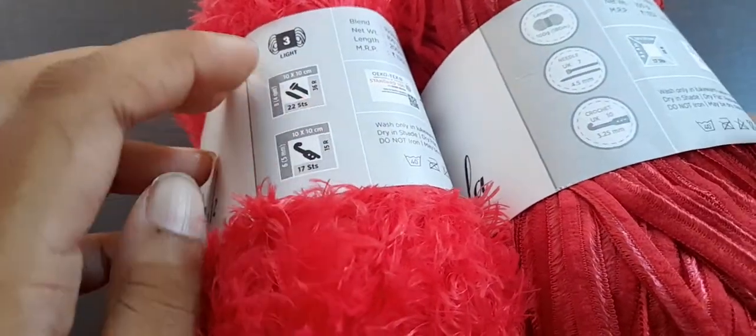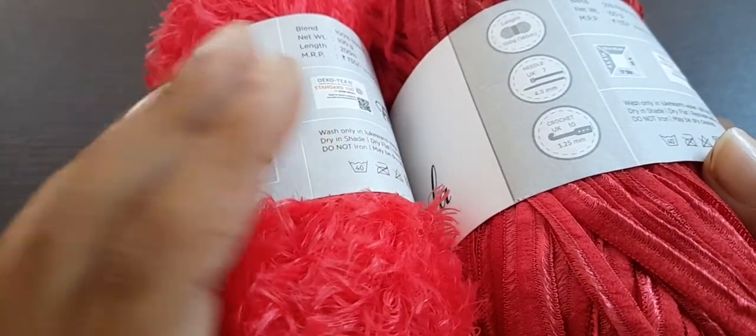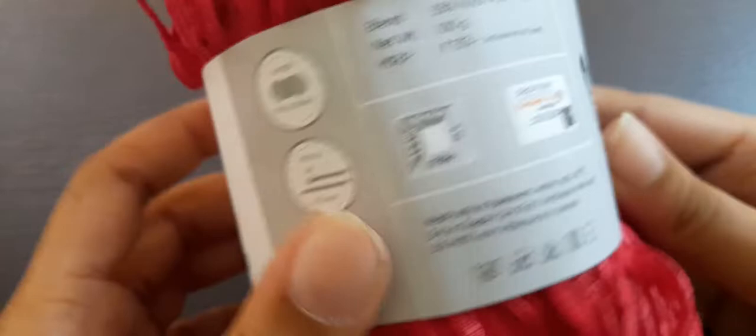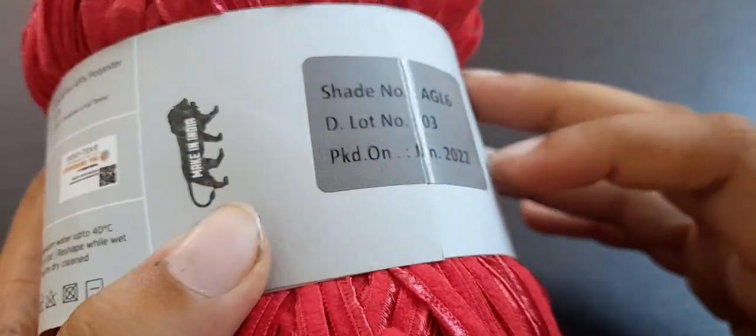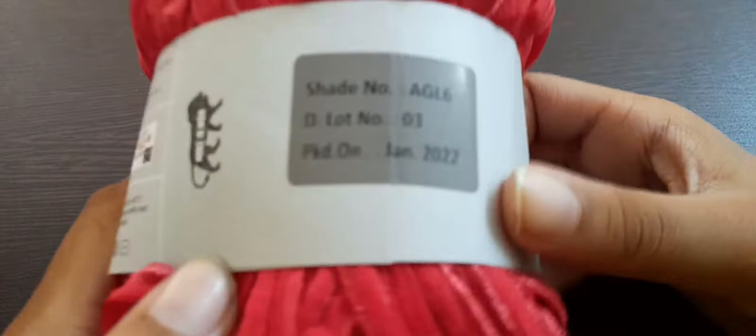I notice something different about how this label is written compared to the Mink label. Here, the yarn weight, knitting gauge, and crochet gauge are listed, and they differ from the Mink yarn. Also, the knitting and crochet gauge symbols are in circles here rather than squares on the Mink label. This yarn was packed very recently in January 2022. The shade number is Angela 6.